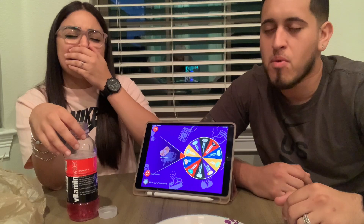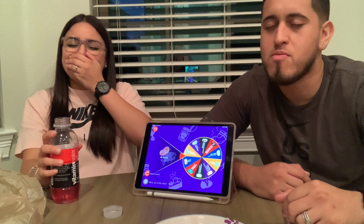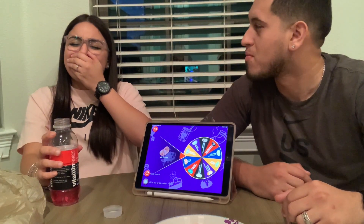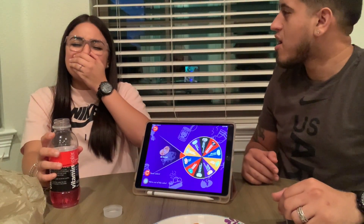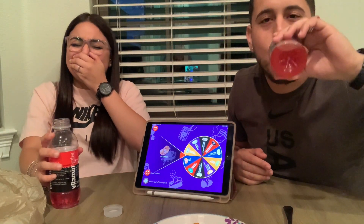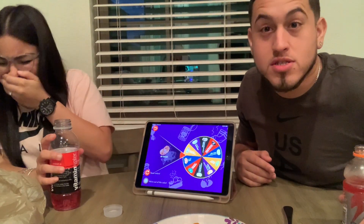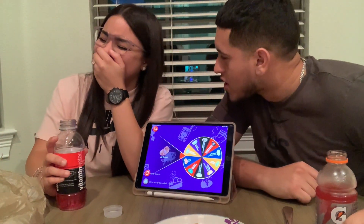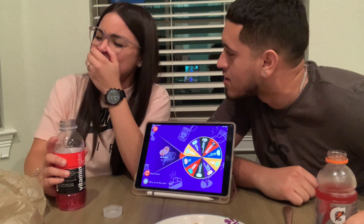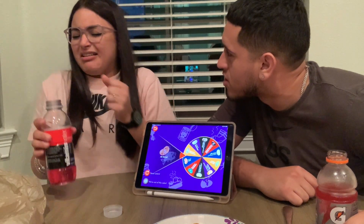Oh my god, it's booger and toothpaste! Oh — I got toothpaste. I gotta eat it — oh my god! Eat it! Mmm, my teeth are clean. My breath smells good — I can't smell it. Swallow it! That's disgusting — you got saliva and booger in there. Yo, that booger one was so nasty — that was bad.